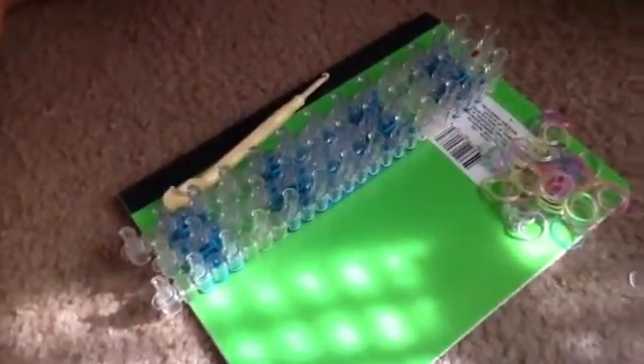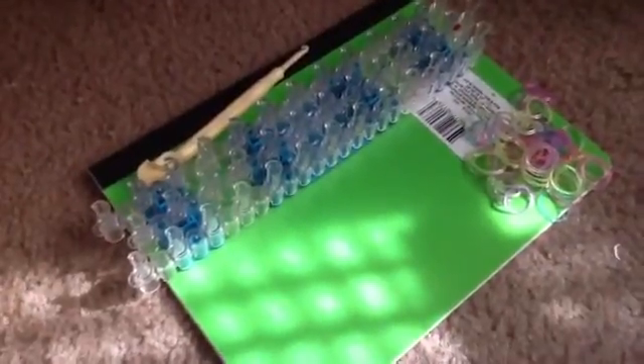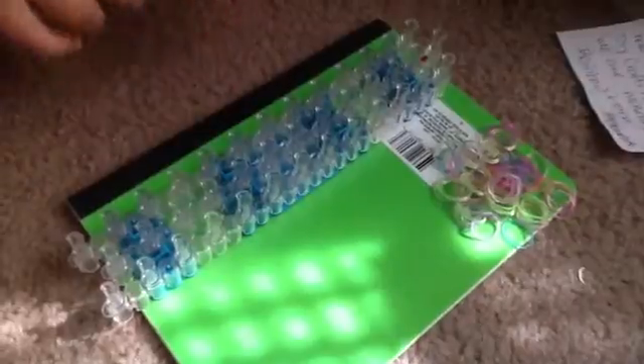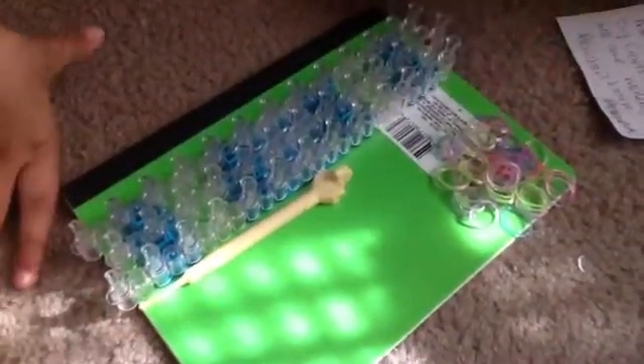Hello, welcome to DIY Craft 17. Today we are making Rainbow Loom bracelets. What you will need is a Rainbow Loom kit and rubber bands. Okay, now let's get started.